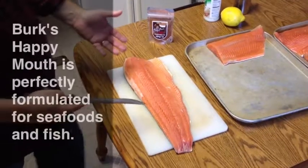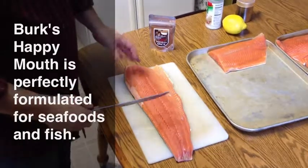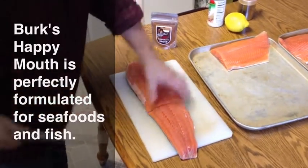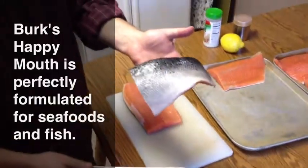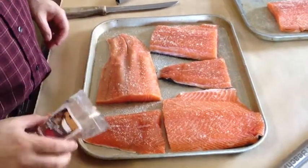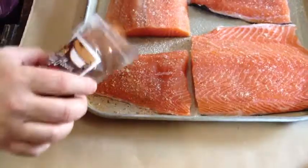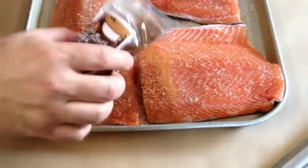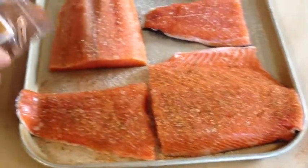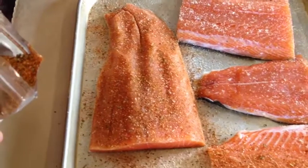We're going to take our fresh salmon fillets and cut these so they're easy to flip on the grill — about this size, easy to handle. Notice it's skin-on fresh salmon. Now it's time for our Burke's Happy Mouth signature seasoning. Just take your pouch and shake it back and forth, covering it nice and generously. The flavor that's going to come out of this fish is just amazing — this is my kids' favorite meal we make on the grill.